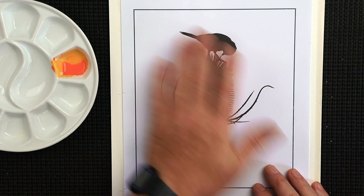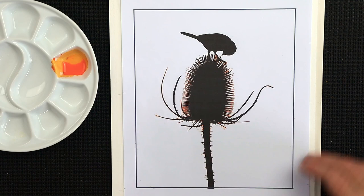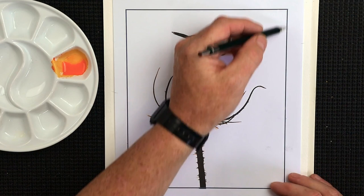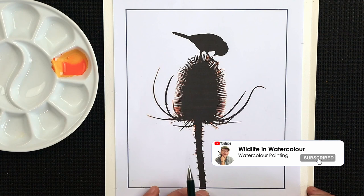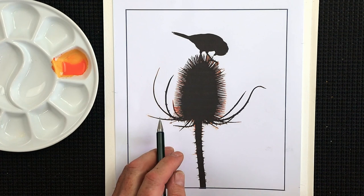All you need is an outline image — I'll provide this one, it's a freebie from Pixabay by somebody called Diddy Aries. Once you've got the image printed off, transfer that box outline onto the paper. Don't worry about the bird or the teasel just yet — we'll do that once the background is dry. Mark around the outside edge of the printout onto the watercolor surface with a small cross so you can reposition it exactly.